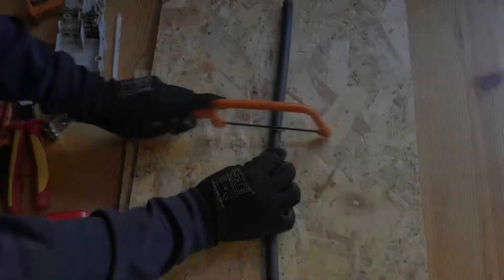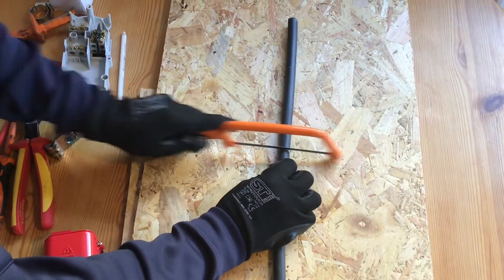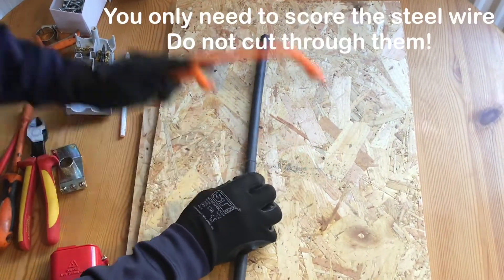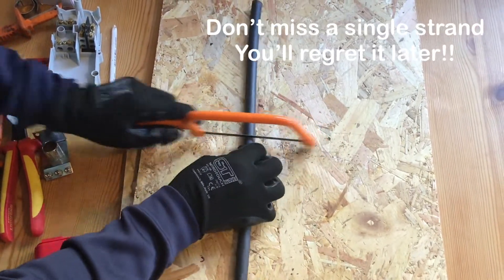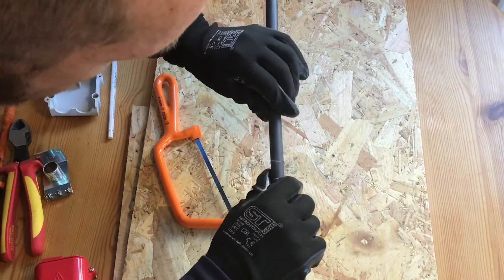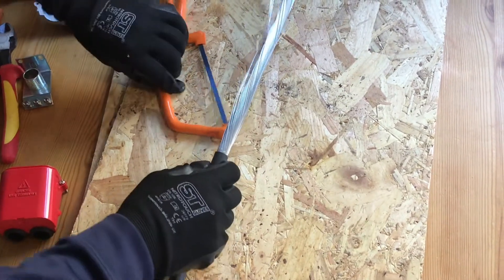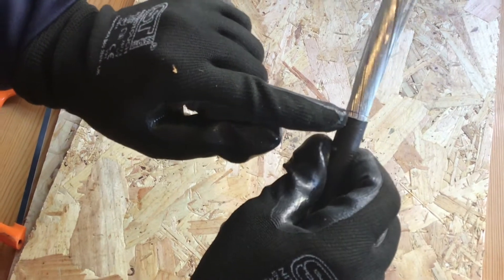I'm using a junior hacksaw for this. From that point I will strip the PVC and start removing the steel wires — you can see there how they're all scored. I haven't actually cut completely into any of them.